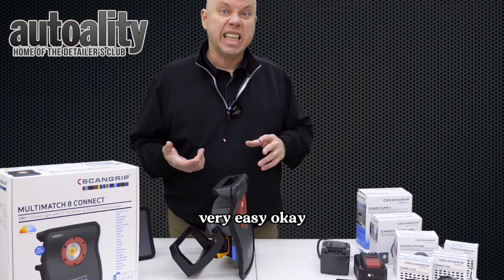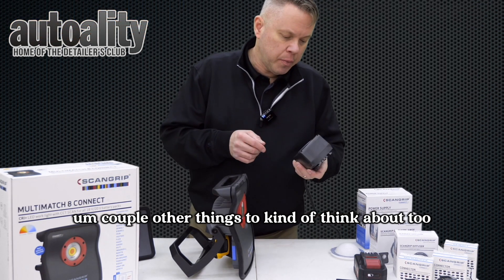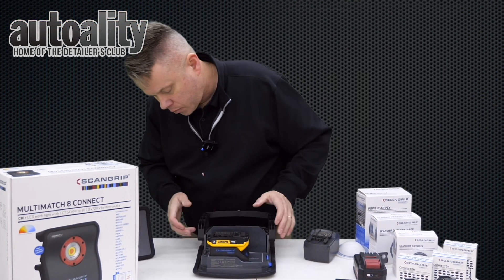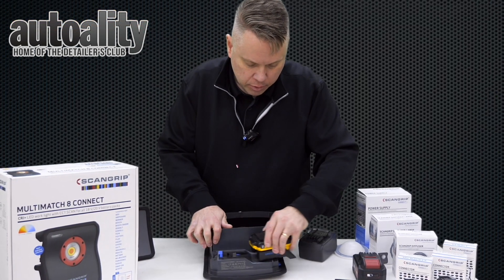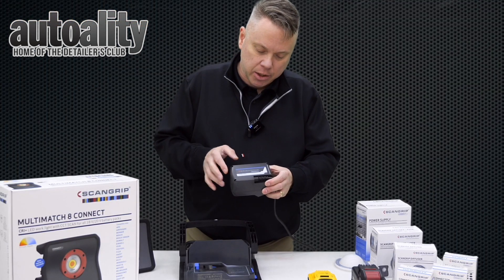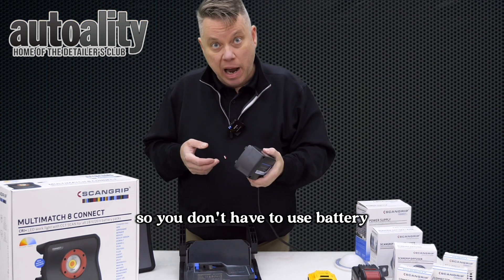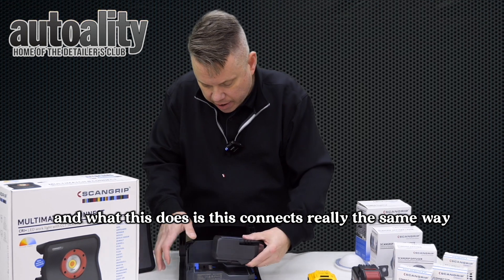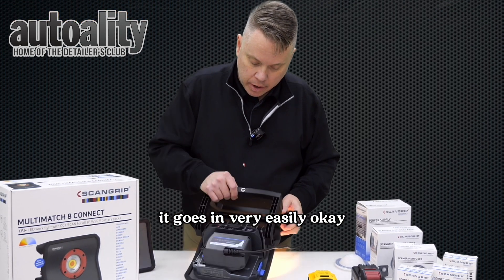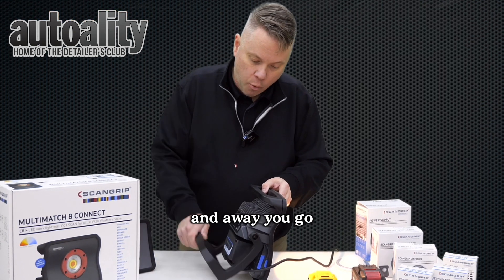So this adapter slides on, and then we take a DeWalt battery and put that on — and to not blind everybody, let's go this way. You can see the light is on. Very simple, very easy. Also, if you don't have batteries and you want to use it as a corded system you can still do that. Just remove the battery — part of the ScanGrip Connect system is the power supply. I'm plugged into the wall over there, so you don't have to use battery power if you don't want to. It connects the same way, and if you get it lined up just right it goes in very easily. You can see it was already working.